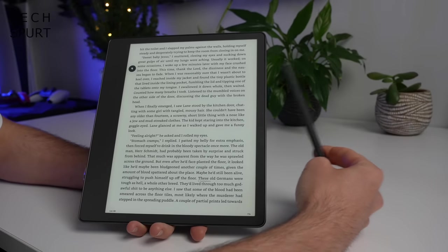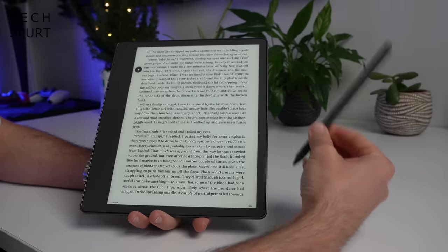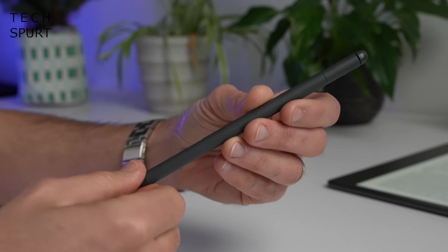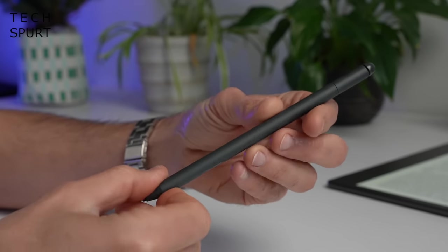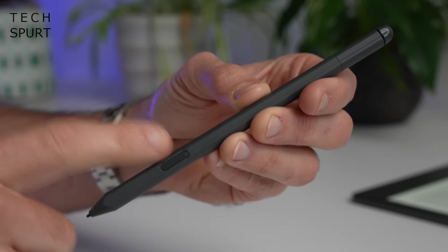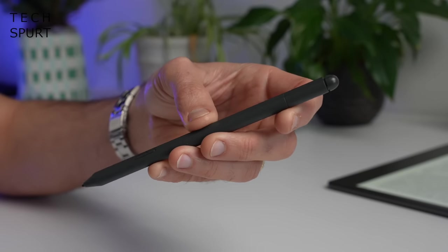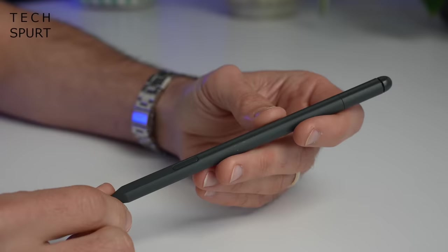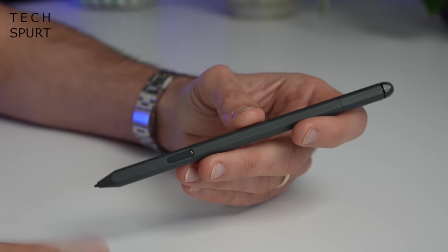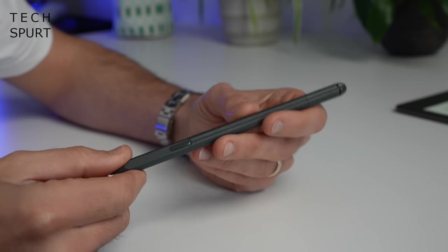The main differences with the Kindle Scribe compared to other Kindles are: it's freaking enormous, and it comes with a stylus pen. This is the premium pen, which is slightly more expensive than the basic version. The main difference is a built-in shortcut button that can be customized, and an eraser built into the end so you can quickly correct any mistakes. The premium pen is nice and comfortable to hold, weighs about 14–15 grams, and has a pleasant soft-touch finish.